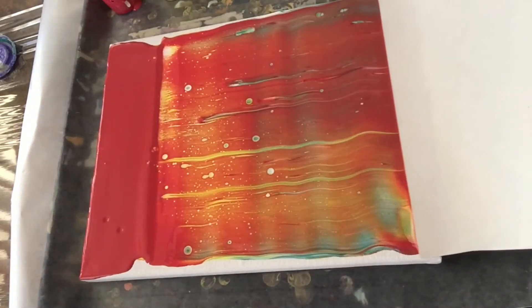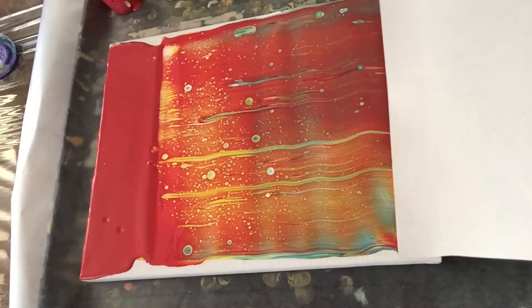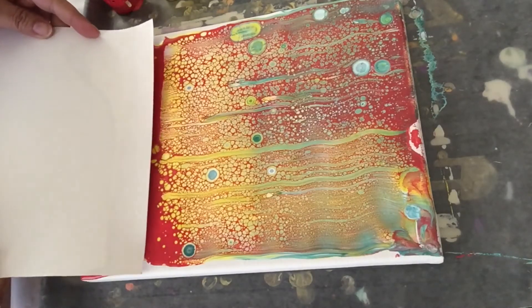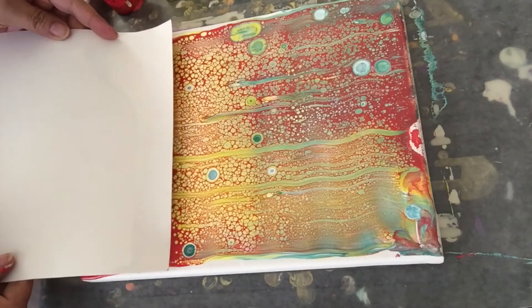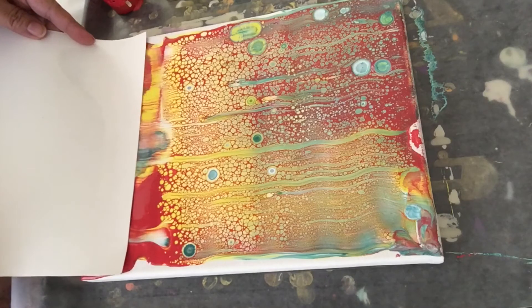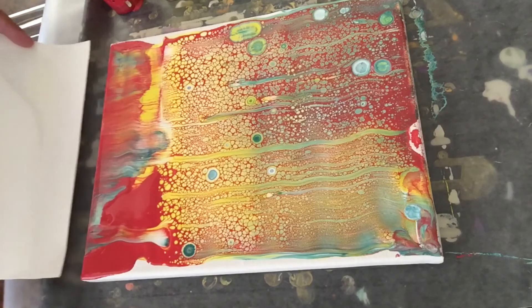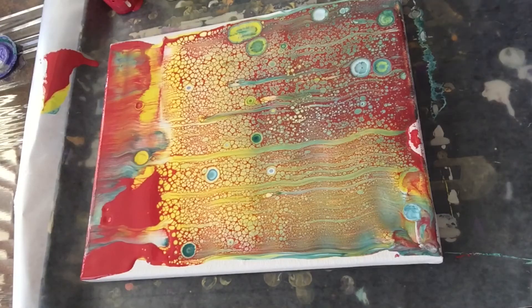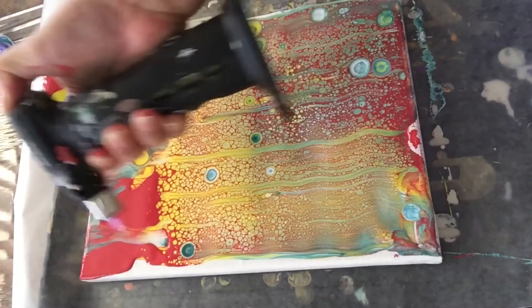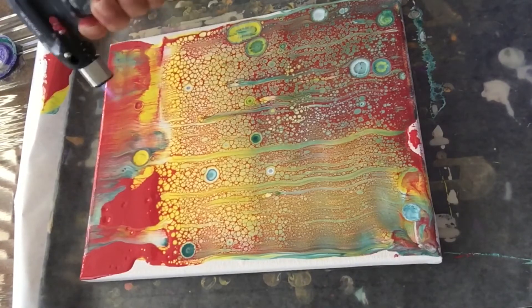If this happens to you — you see the red paint just getting out there — just don't freak out. Go back and reswipe that area if you don't like it, like I don't. Or you can just leave it if you like that red.